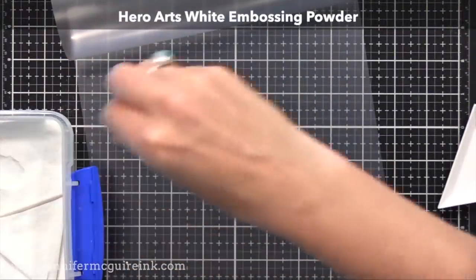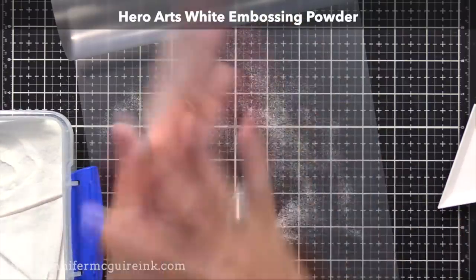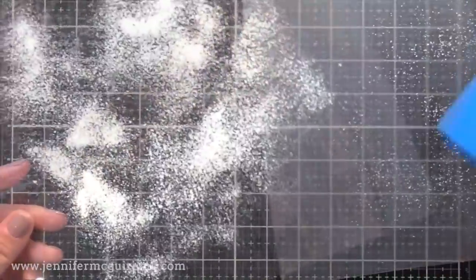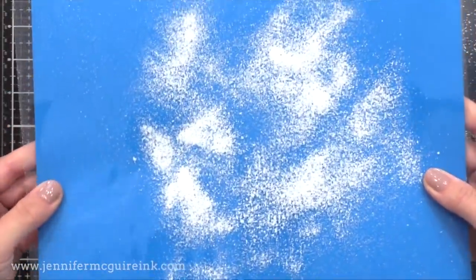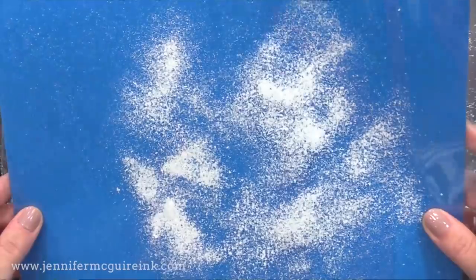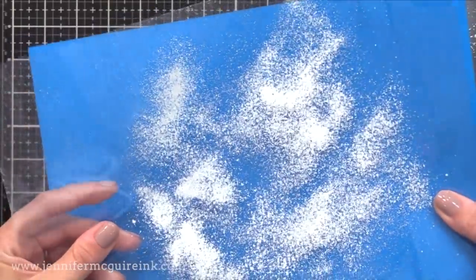Another thing you can put in the laminating pouch is embossing powder. Here I'm sprinkling in some white embossing powder, closing the pouch on it, and running it through the laminator. The heat from the laminator will melt and squish that embossing powder, and you get this snowy look. If you want it to be more subtle, you just put down less powder — a little goes a long way. By the way, it was using embossing powder in the laminating pouch that I was trying something else, accidentally came up with this, and it ended up triggering this whole video.